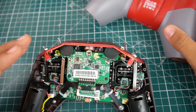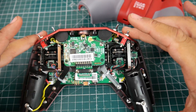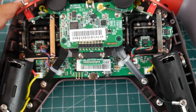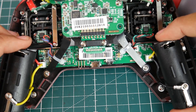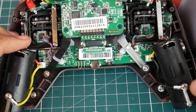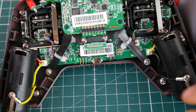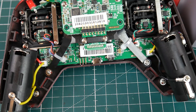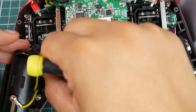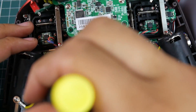All right, let's get started. So here we have one battery and here we have another battery. We want to take a look at this screw right here and this screw right here. Let's get started with this side first — let me just grab a screwdriver. The first thing we want to do is actually remove these right here.